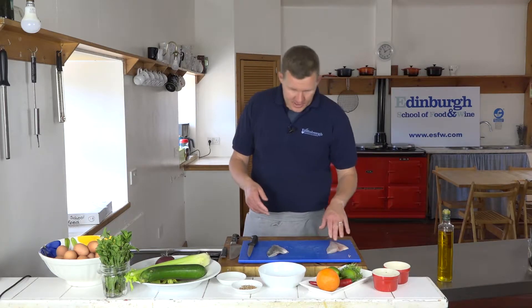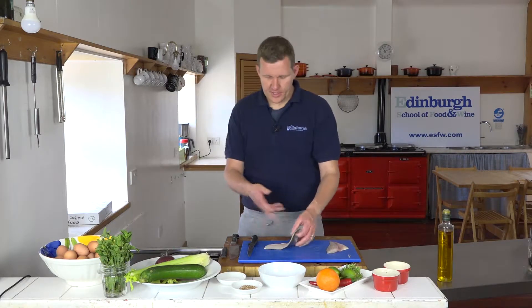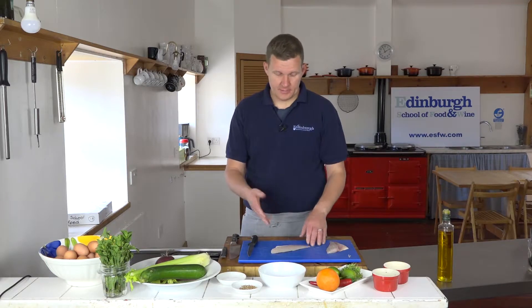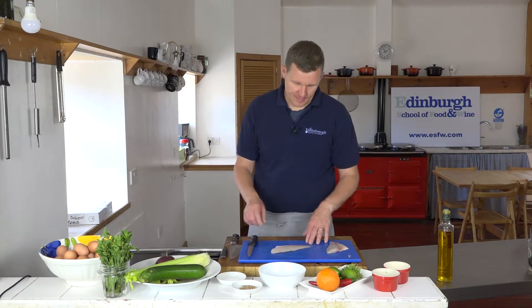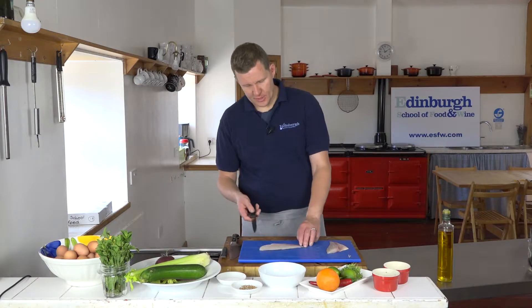This is farmed fish, which is ultimately more sustainable than wild fish, and this fish has been farmed in an unintensive manner. So we're going to remove the skin.